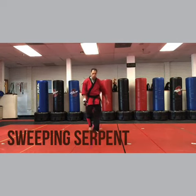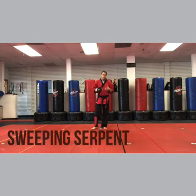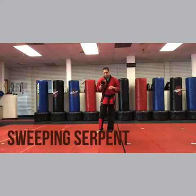Hey, I'm Sensei Matt Federico and we're up to Sweeping Serpent. This is a really fun technique. It's a little long but don't feel like it's long — just break it to pieces.